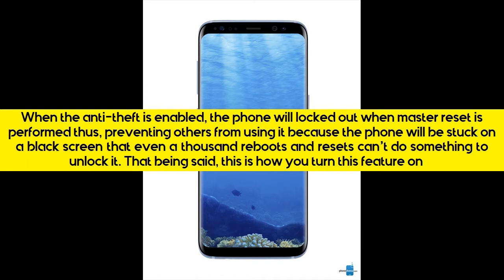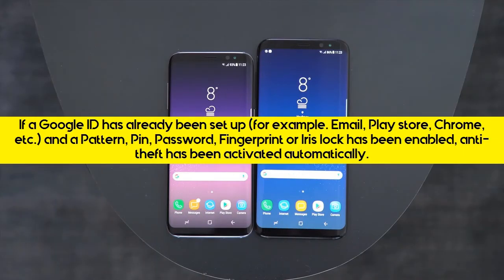That being said, this is how you turn this feature on. If a Google ID has already been set up — for example, Email, Play Store, Chrome, etc. — and a pattern, PIN, Password, Fingerprint, or Iris Lock has been enabled, Anti-Theft has been activated automatically.